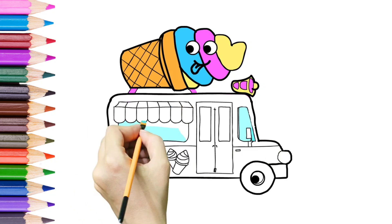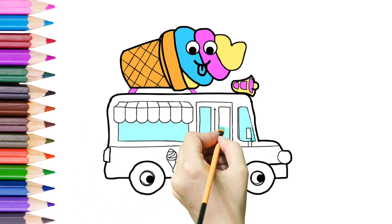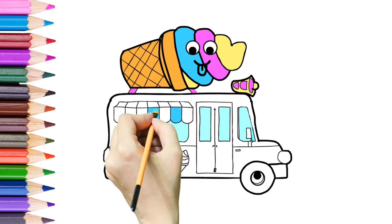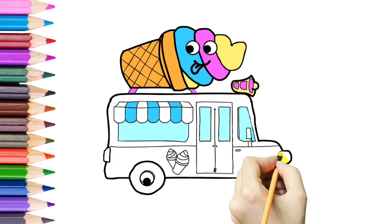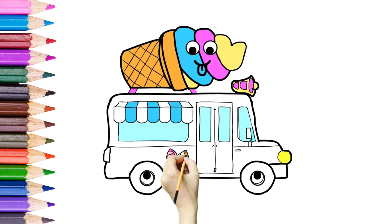We are using different shades of blue. Ice cream is looking at us. It's looking so amazing.